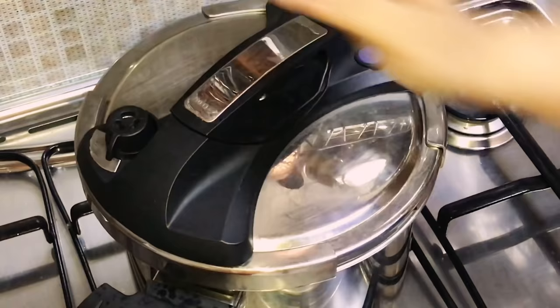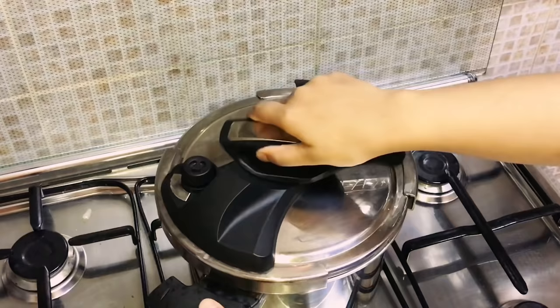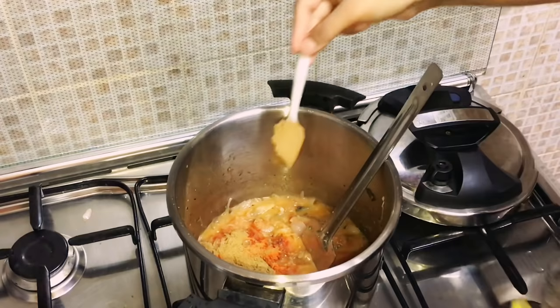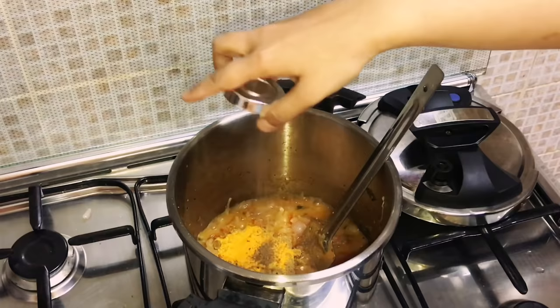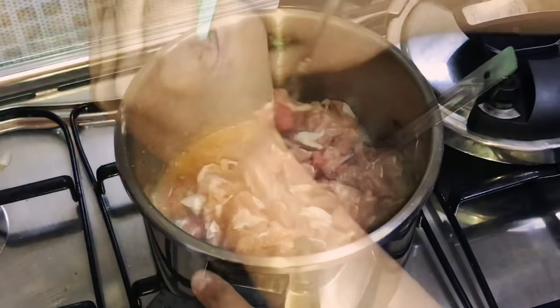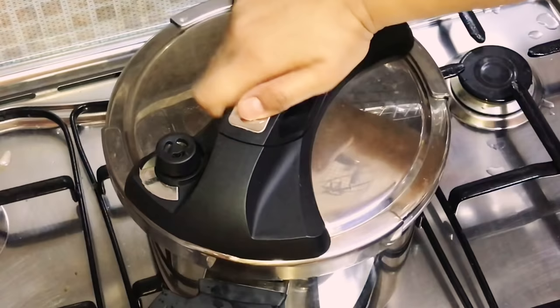The rice is well soaked now so draining it. The onions and tomatoes are really soft. Adding two tablespoons red chili powder, two tablespoons coriander powder, one and a half teaspoon turmeric powder, one teaspoon garam masala powder, and one teaspoon fennel seed powder. Mix well till the raw smell of the masala powders goes. Then add two kg beef pieces, mix well, add some salt, cover and cook. The method to cook the beef I've given in the description box below — do check it out.